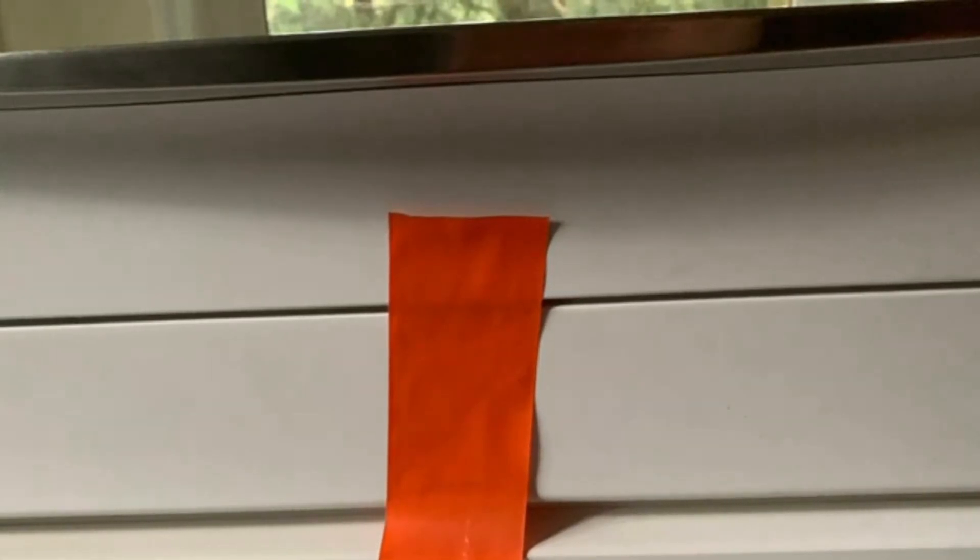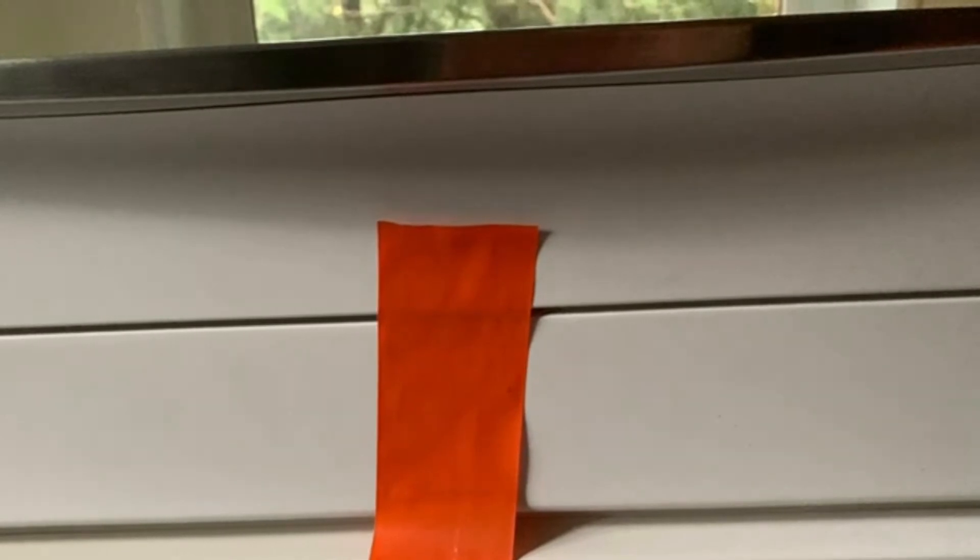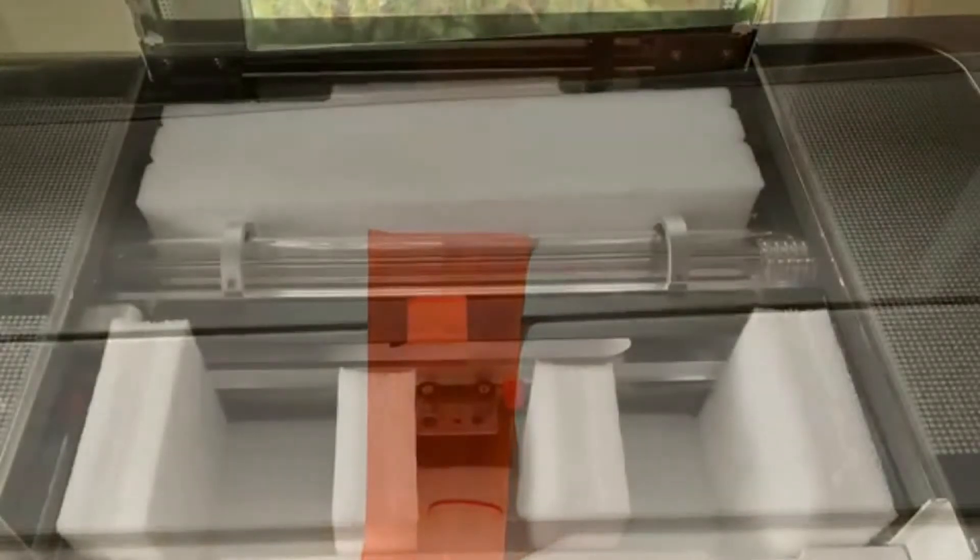You'll see there is an orange piece of tape here — go ahead and take that off. This is the one orange bit that comes with the machine that you do not have to save. Everything else that's orange you need to save and put in a safe place, keep it with the box, because if there is any damage or you need a warranty replacement, those parts can cost up to $250 to replace.